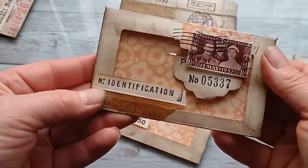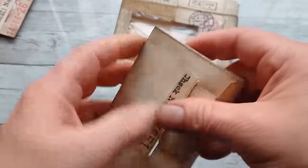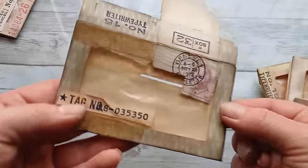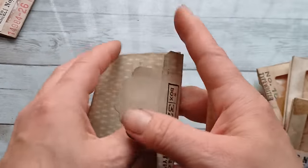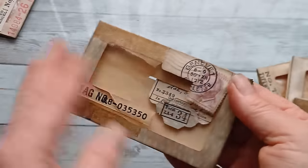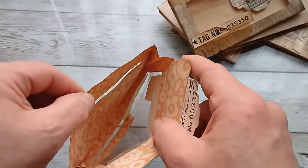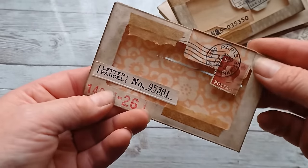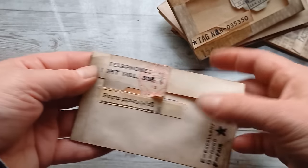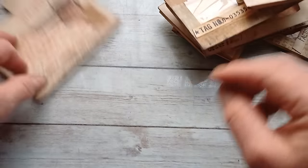Those new stamps from Tim Holtz are really gorgeous — there is so much to choose from. These are my little lovely envelopes made from 6x6 papers. They are nice and spacious, as you can see — they can hold quite a lot even though they are very small.